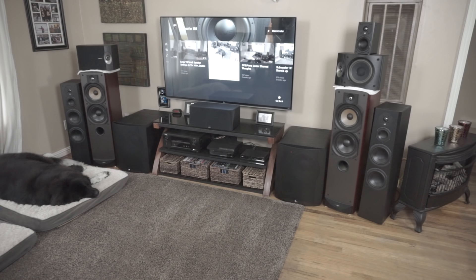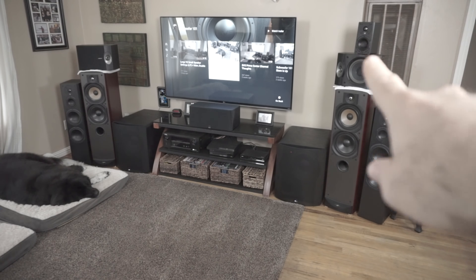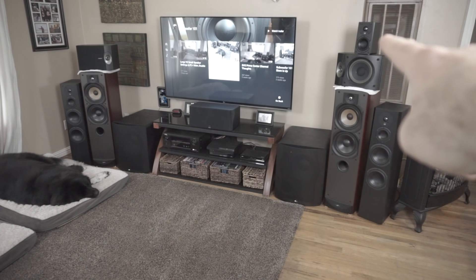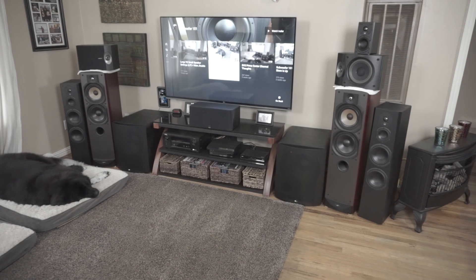I started listening and I only got through three songs — it was really that substantial. The difference going from a speaker that's $328 a pair down to the SVS Prime Satellites at $270 a pair was amazing. I was shocked. I don't remember the Bose being that bad, but they were.